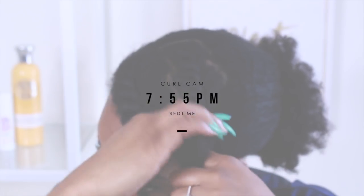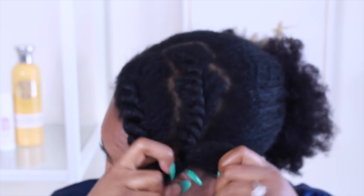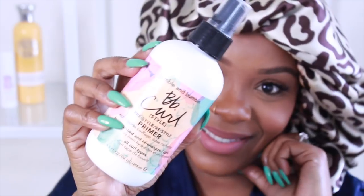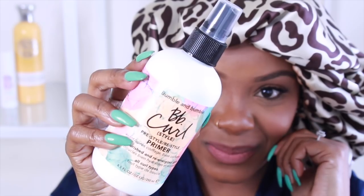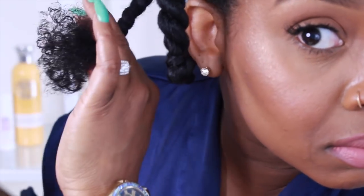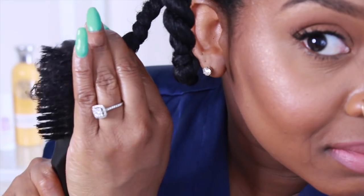Hair still super moisturized and frizzy but in a good way. Now it's pretty much bedtime — almost 8 o'clock. I retwisted my hair because I cannot go to bed with my hair curly and wake up with it magically beautiful. I have to retwist every night. I dampened the ends just to get them curly in the morning and did two-strand twists. I used this BB Curl pre-style/restyle primer — I love that it says restyle. I sprayed it on my ends and it gave them a lot of moisture, so I could do my hanging bantu knots and they'll be defined in the morning.